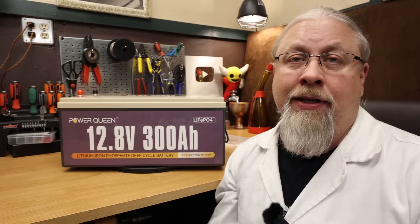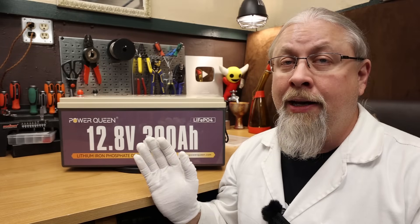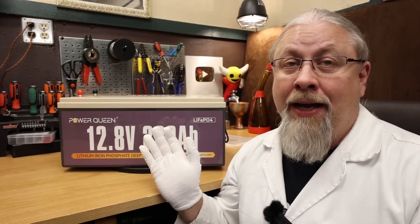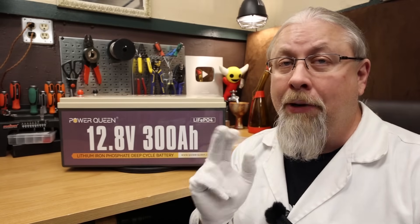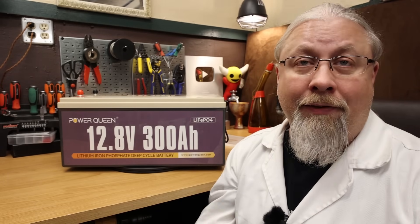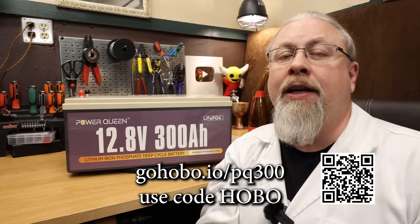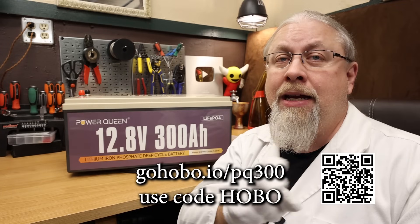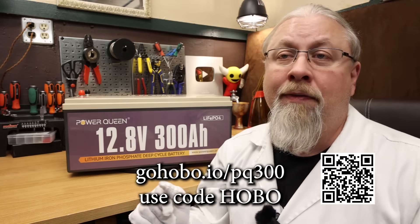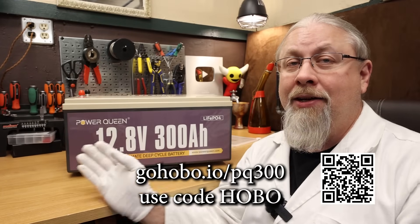If you need a heated version, PowerQueen does not offer a heated 300 amp hour, but they do offer heated 100 and 200 amp hour versions. If you're interested in those or anything else on their website, there's a separate discount code in the description for extra savings. The link for the 300 amp hour PowerQueen is below in the description, and there's also a link at the bottom of the screen and a QR code you can scan with a mobile device to go directly to the PowerQueen store.